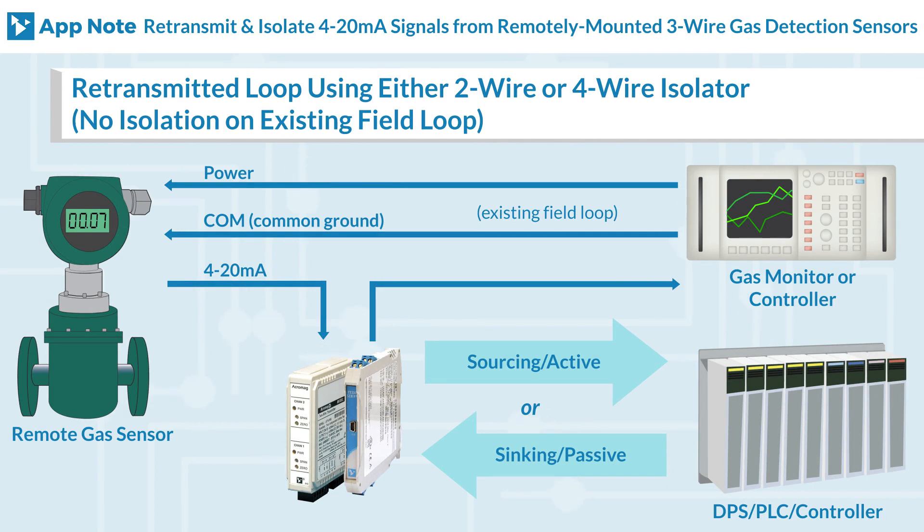Let's look at the first solution. You will need a three-wire remotely mounted gas detection sensor which transmits a 4 to 20 milliampere signal. It is important to remember that a three-wire loop is where the sensor and receiver share a common ground connection with power, and the sensor uses a third wire to connect to power outside the current loop.